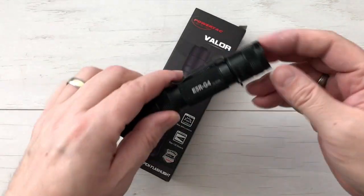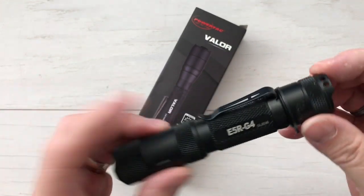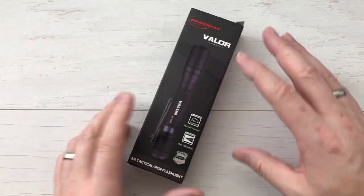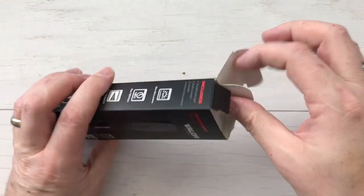You may remember my previous video on the E5R — awesome, bright, super functional light. This one is going to be a little bit smaller and skinnier, and perfect to fit in your pocket. Let's take a look and see what's inside the box.